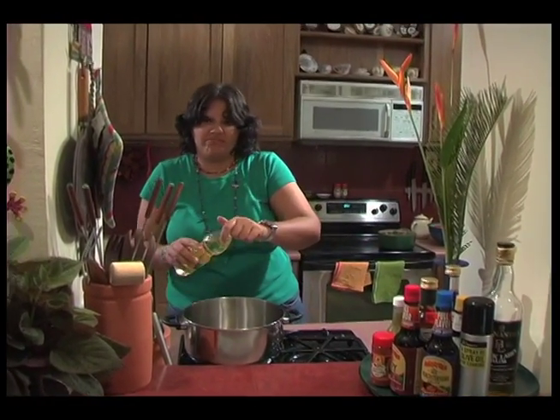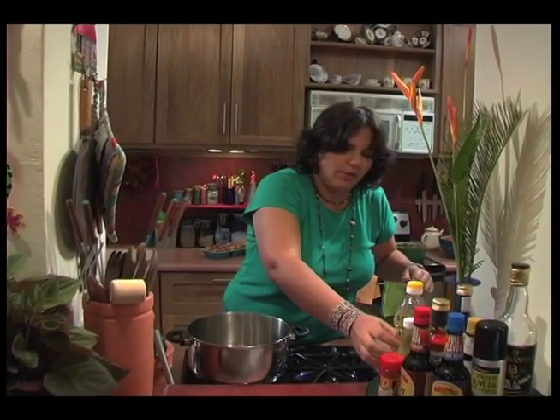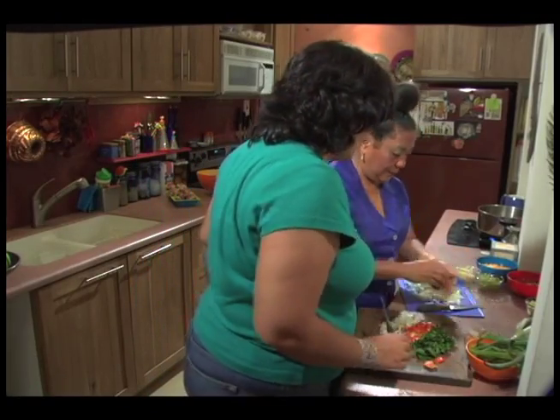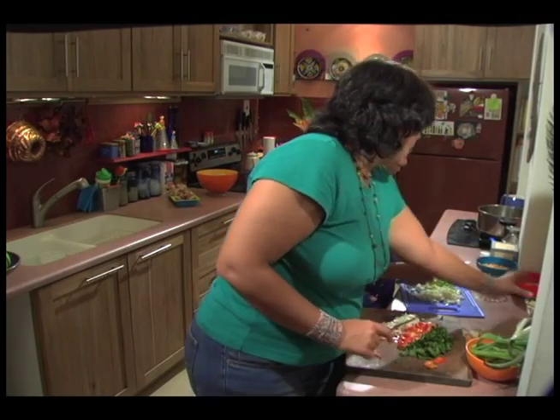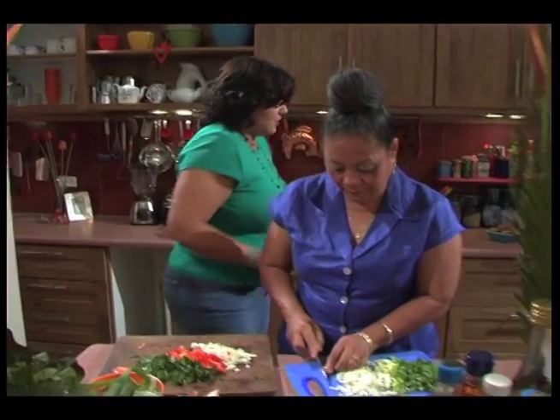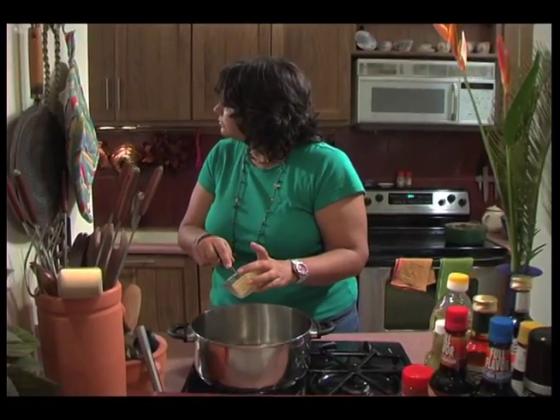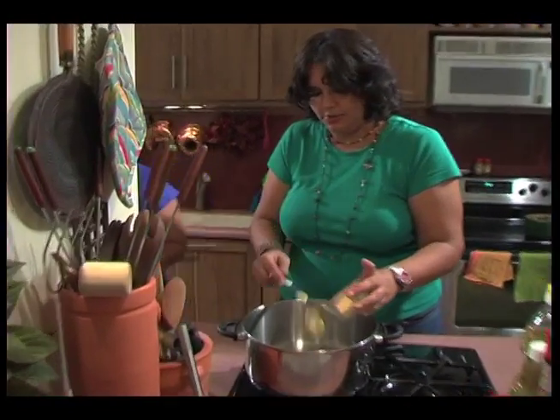Just about two tablespoons — one tablespoon, something like that. What are we doing first? Margarine. Oh, margarine — is that margarine there? Yes, cooking margarine. And a whole one? Yes sir, like so.